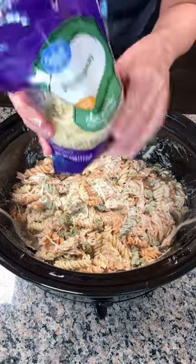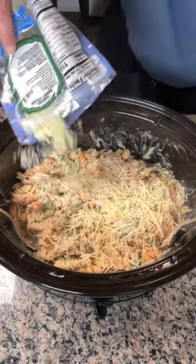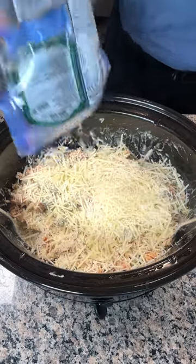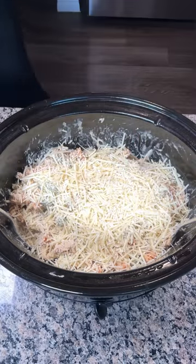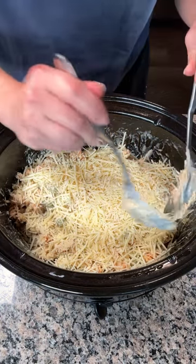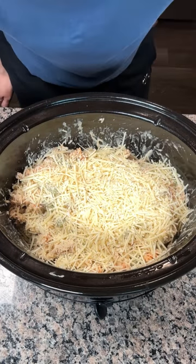Last step, y'all — I have some Parmesan cheese. I'm going to put this cheese on top, just like so. We're actually using the whole bag because this is a lot. The rest of this is going in the freezer. So I'm going to cover this up and let it cook on high for about 15 more minutes just to melt this cheese a little bit, and then it's going to be time to eat.